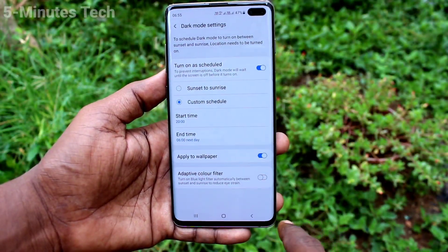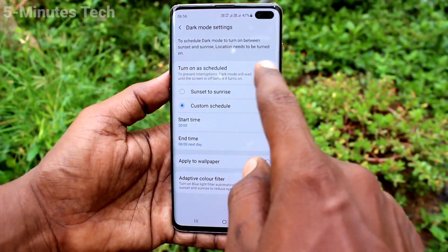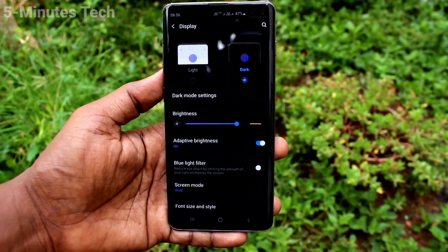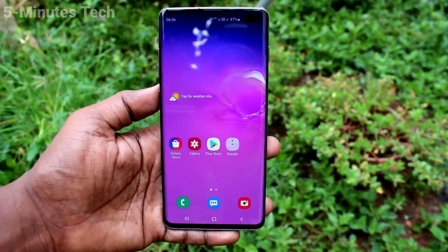Between these times, dark mode will automatically be applied. If you want to set it instantly, use the first option and it will be instantly applied. That's all friends, thanks for watching, bye.